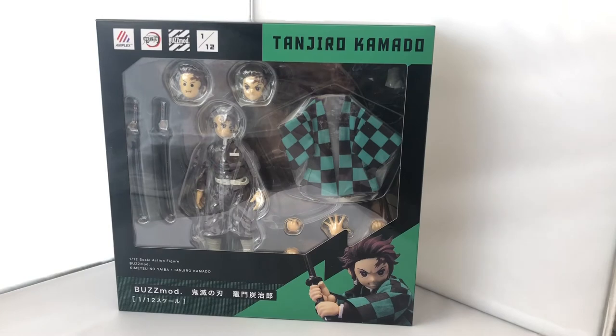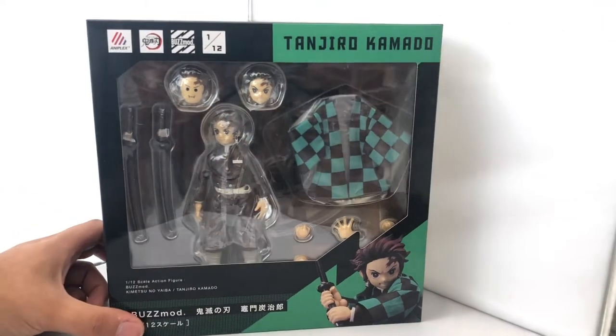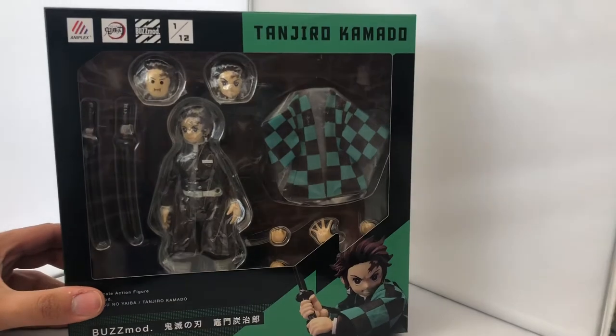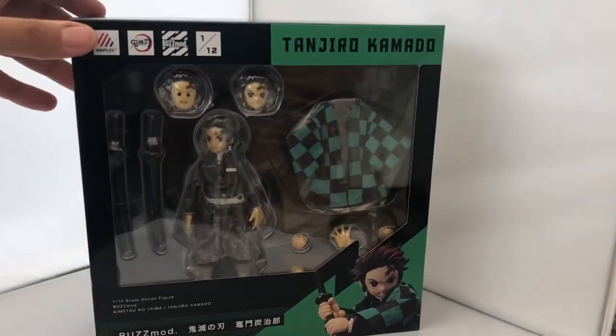What's going on guys, it's your boy K-Star here back at it again with another action figure unboxing review. Today we've got something extremely awesome — it's a bit old, came out early this year, so we're a bit behind, but nonetheless it's awesome.